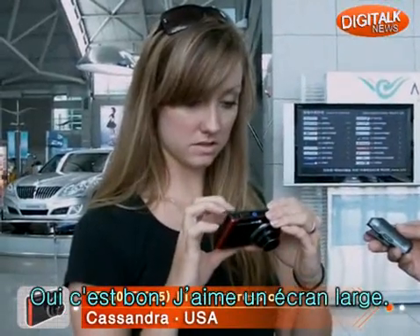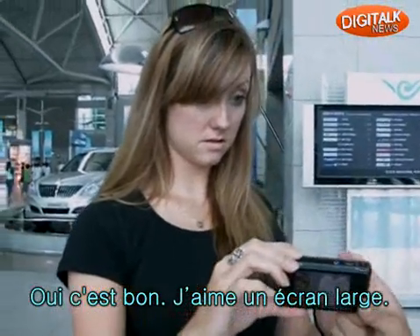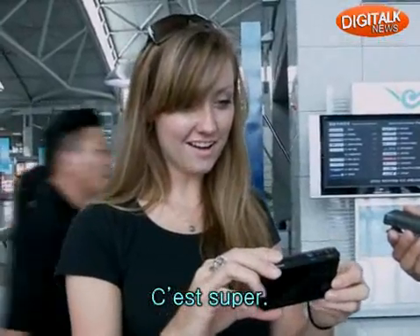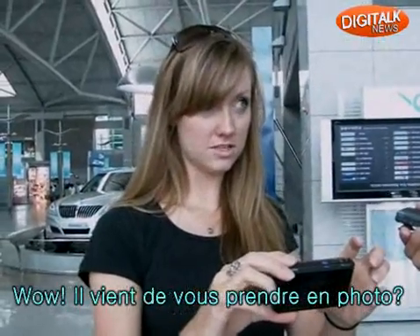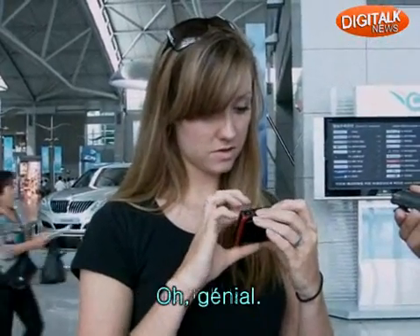Yeah, that's cool. I like the screen is big. Whoa, that's cool. Did it just take a picture of me? Yeah, it did. Cool.